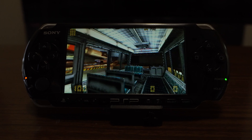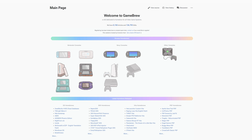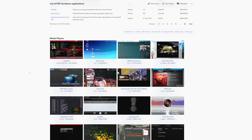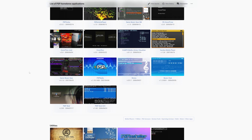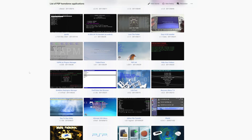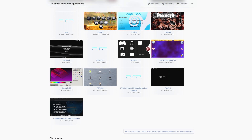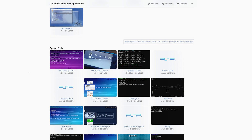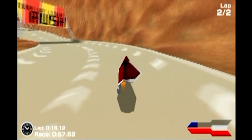Let's discover what the PSP can now do. First, I'd recommend exploring the homebrew scene — there are hundreds of applications and games available for free online. A great website I found is called Gamebrew.org. There is a large selection of management utilities, media players, and even different operating systems to choose from, but in the modern day of the smartphone, I assume most of you will be interested in the games.